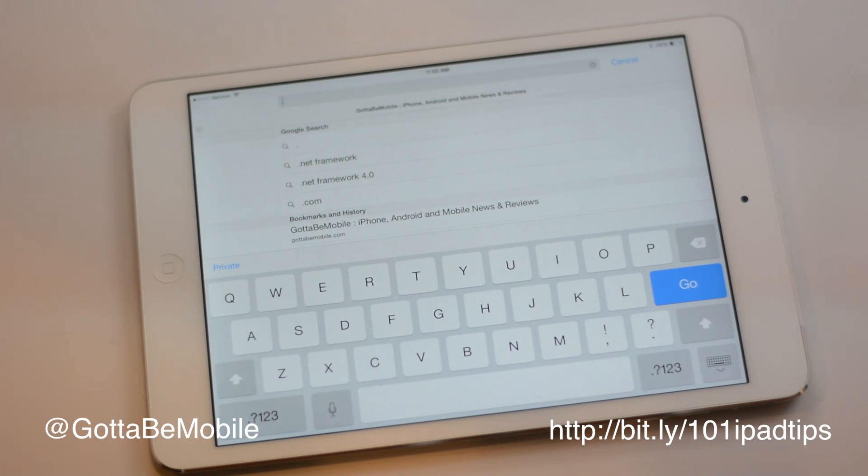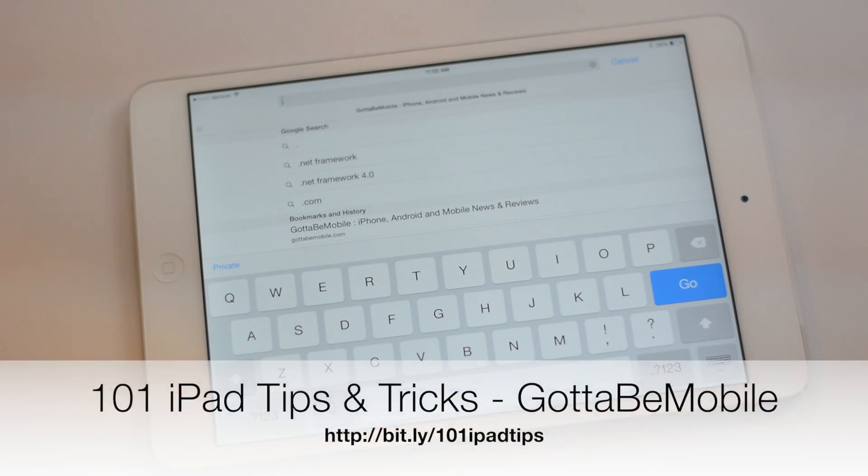And that's an easy way to use the iPad keyboard just a little bit better. If you found this video helpful, click the Like button, head over to GodinMobile.com, and you can check out the description below where there will be a link to 101 iPad tips and tricks.